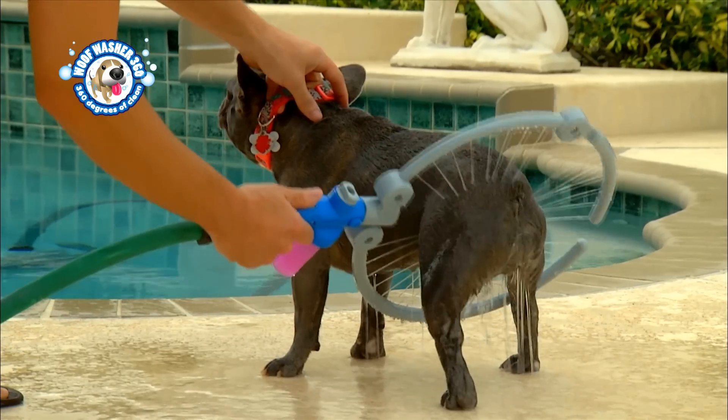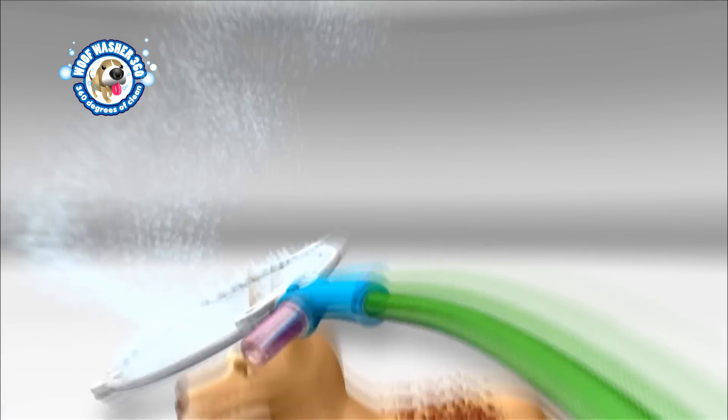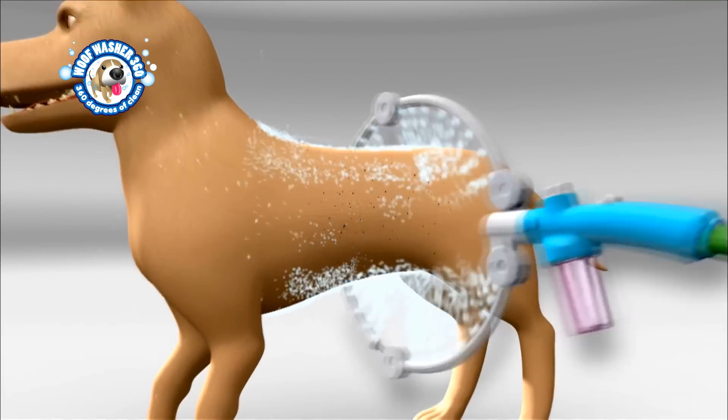It cleans your dog everywhere, 360 degrees. The secret is the adjustable arc of water jets, engineered to spray all over.